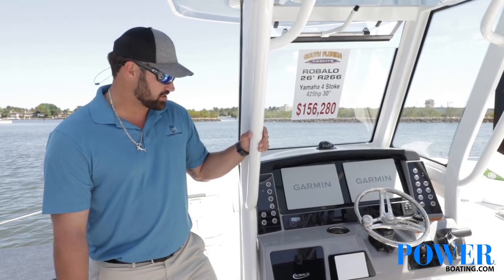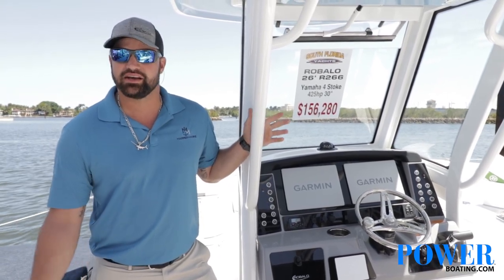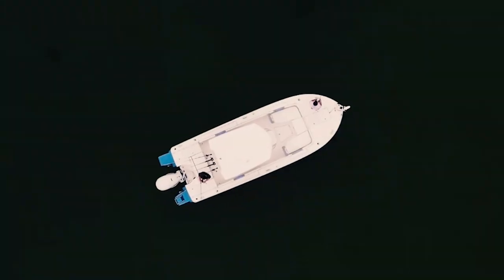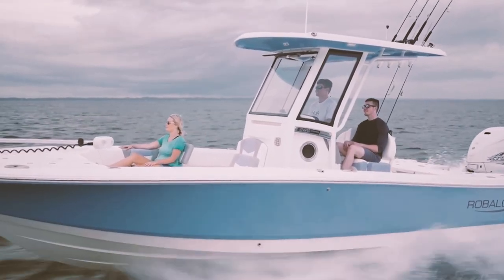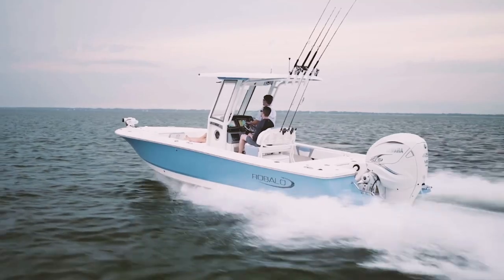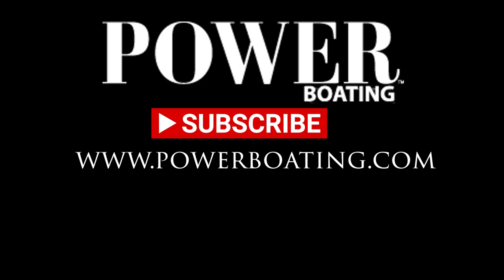Alright guys, that sums up our walk through on the very newest model, the 266 Robalo Cayman — the newest series to our fleet and our flagship. We hope to see you soon. Come see us at South Florida Yachts at any time. Don't forget to like, comment, and subscribe down below to the Power Boating YouTube channel for more amazing content.